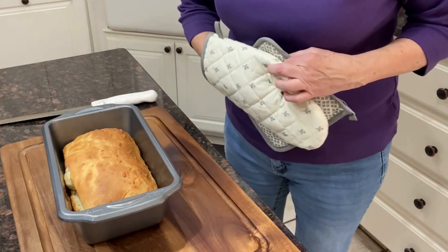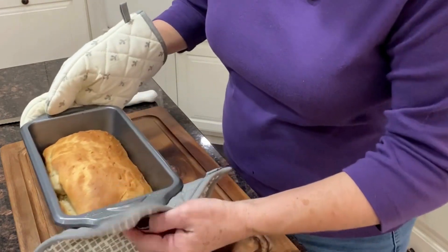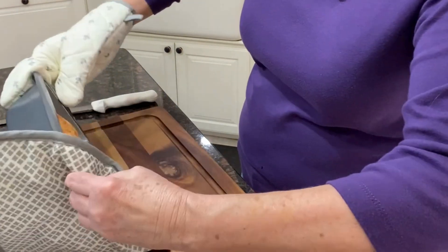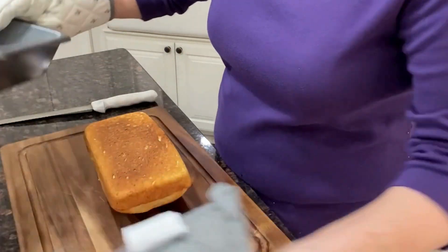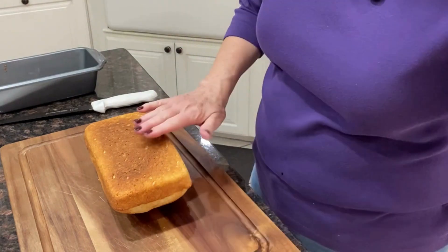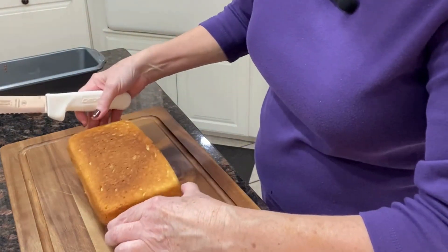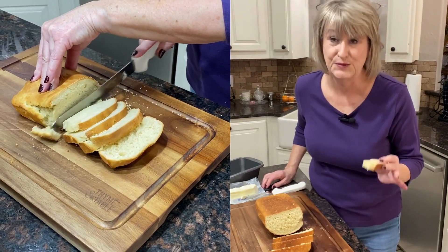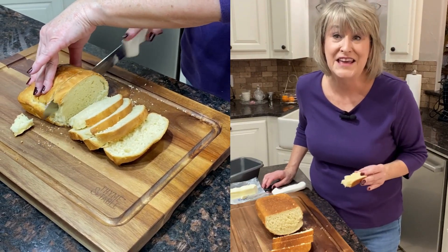Okay, our bread is out of the oven! Look at this — how wonderful! I'm going to flip it over, just like that. Look how beautiful this is — hot, fresh, delicious! This white bread is out of this world, you have to make it.